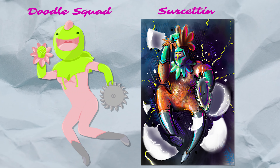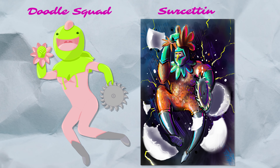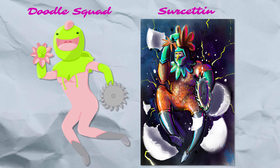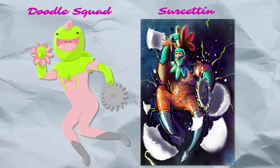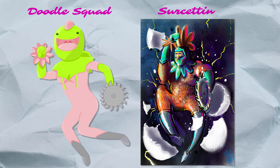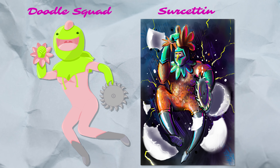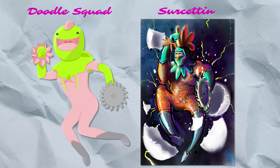Now these next few were not able to do screen recordings of their progress and process through their drawings, whether it be hardware limitations or time constraints. So I'm just going to show their finished pieces. On the left we have a very fun piece by Doodle Squad — it's kind of a fun frog-like character. He brings a smile to my face. Even though he's got a saw blade for a hand I'd still give him a hug. And on the right here we have an awesome chicken ninja by Surccetin. It looks like he's bursting out of an egg and he's ready to kick some booty. Both awesome pieces — very cool and unique takes on this character.